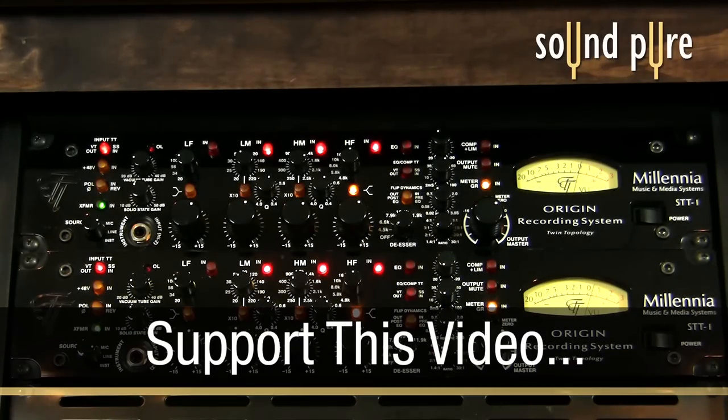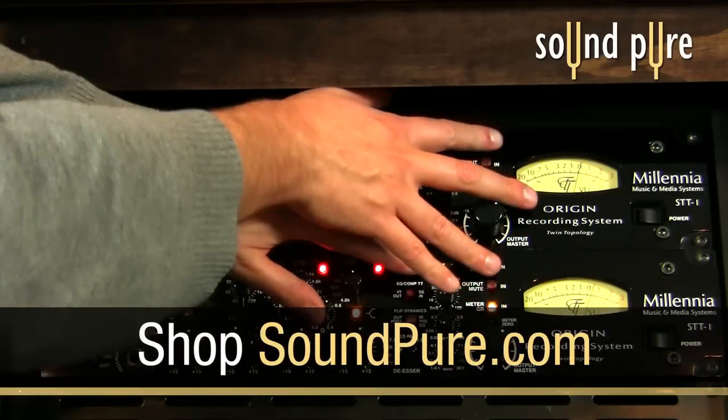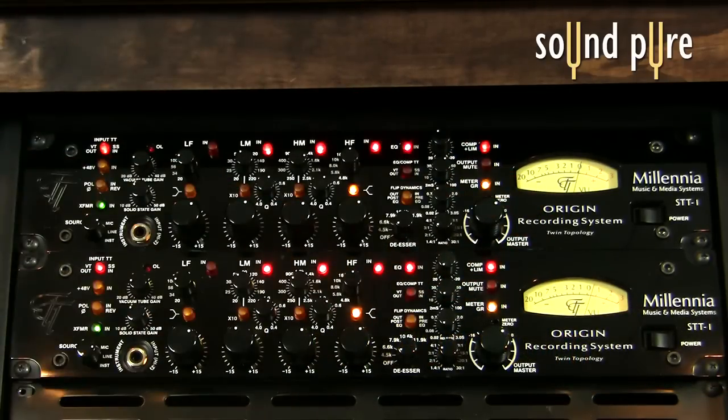Here, we'll do some before and after stereo mastering and drum bus work. We're utilizing our actual SoundPure Studios pair of STT-1s, which we currently have linked together so that the dynamic sections will work in concert with one another for these demos.